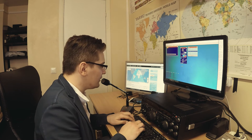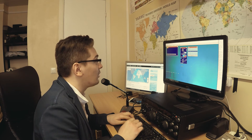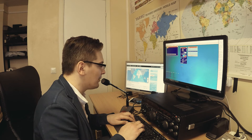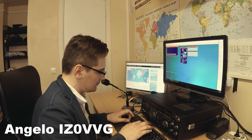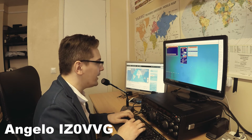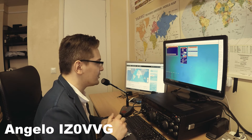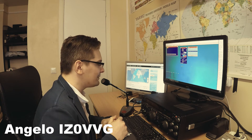Calling CQ, calling CQ. This is Lima Yankee 1 Bravo Whiskey Bravo. Lima Yankee 1 Bravo Whiskey Bravo. Calling CQ and standing by. India Zulu 0 Victor Victor Germany. Italy Zulu 0 Victor Victor Germany. You're five by nine here in Vilnius, Lithuania, and my name is Simon, over.